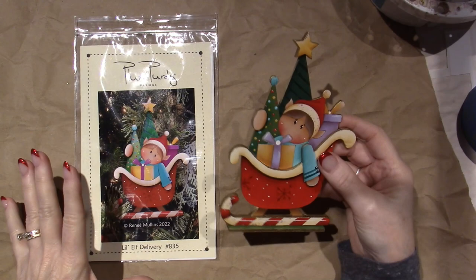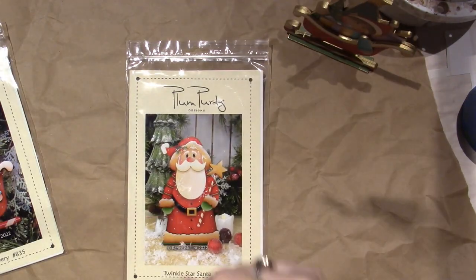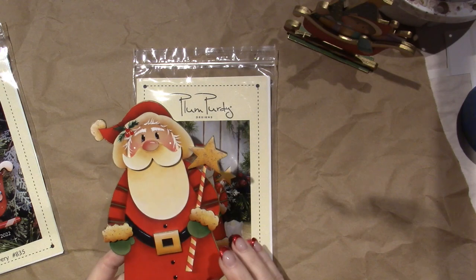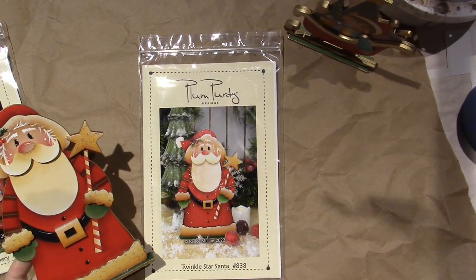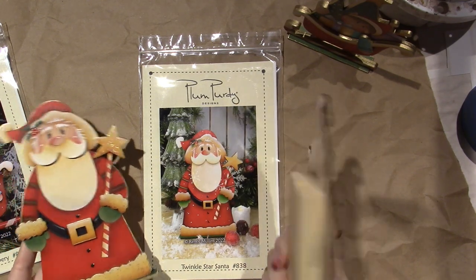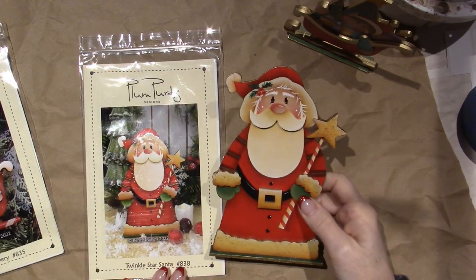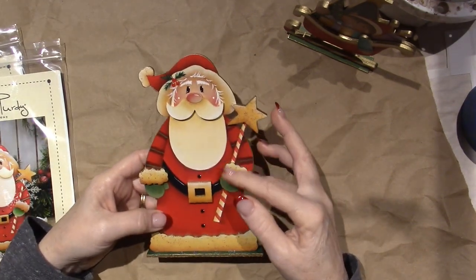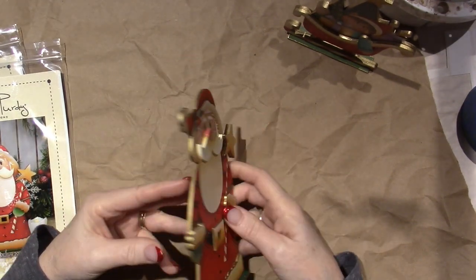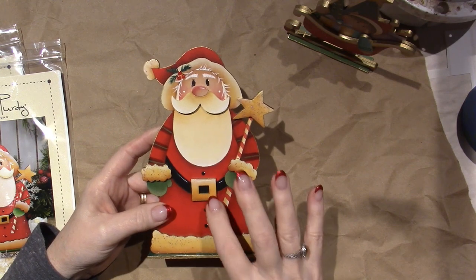You can also buy these all separately, but I just love the bundle and the tray idea. Here's the Santa — you guys, I've painted so many Santas. I actually have a little winter gnome that I didn't paint yet, I gotta find him. Here he is — I have the wood right here. This is going to be a gnome. I think I prepped it. Here's the Santa; he's called Twinkle Star Santa. He's got a little star wand, and his mustache is three-dimensional, and his little cuffs, and the fur down here, and the belt buckle.